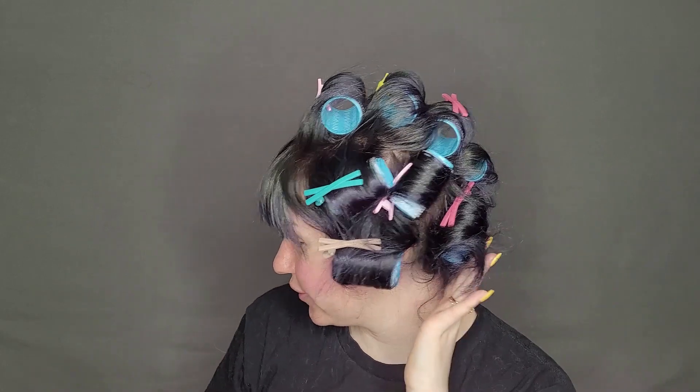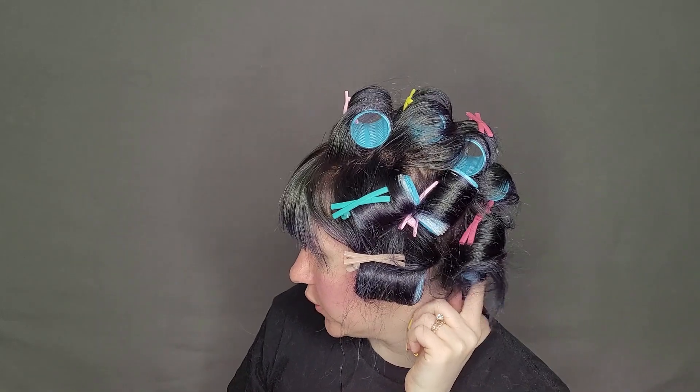I realized after I put the last two rollers in that I wasn't actually recording, but it's the same process as everything else. I used the medium sized ones for the bottom two sections and they were relatively big sections — I have a lot of breakage down there so it's not very thick. I was also on my last two clips that come with the rollers, so keep that in mind. If you have thicker hair, you might need two sets of rollers or some extra clips, because you get three different sizes of rollers for one clip and sometimes you run out of clips. I do wish the rollers had larger clips that would go all the way across, but I got these super cheap on Amazon.